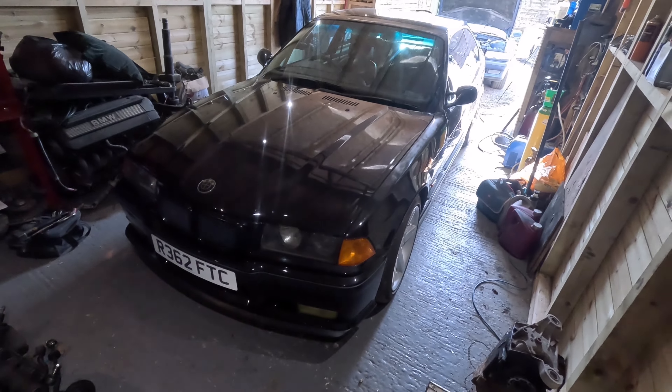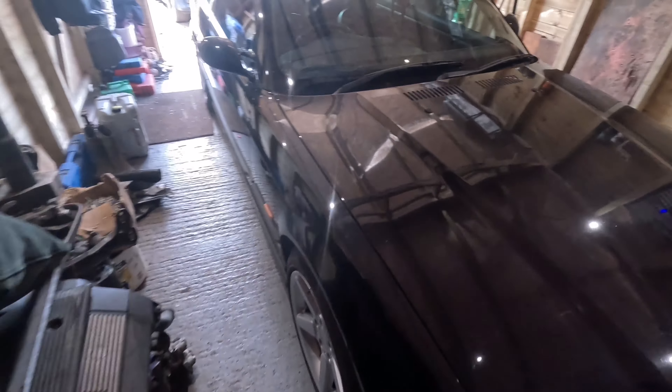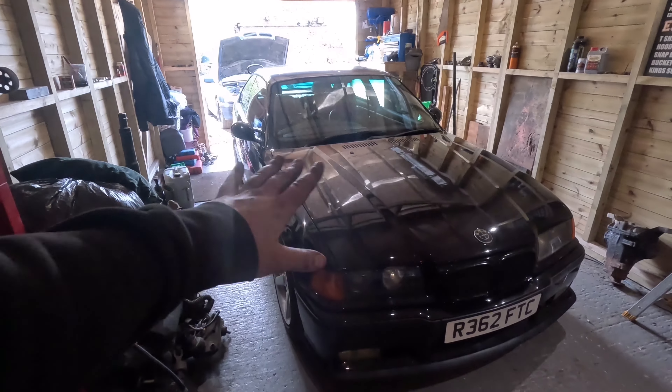Next up, another good friend of mine, Jack — we have his E36 coupe in. Pretty spicy little car: factory 323 manual with the black interior. A few hot boy bits — got cams, M50 manifold, stuff like that. Pretty cool car, got some nice bits and pieces. Black on black coupe, which is always a winner. Anyway, this one's in because we're going to rip the rear end out of it — it's got a lot of knocking and noise on the rear end — get some new bushes and bearings in it, powder coat and paint a few bits.